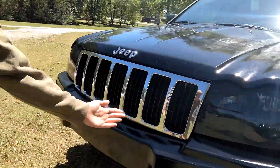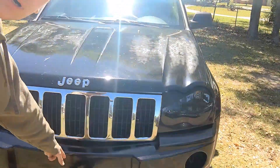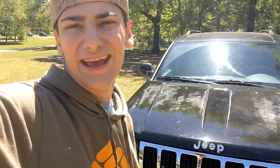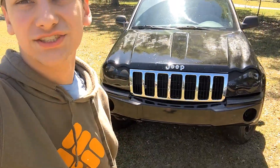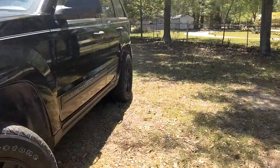So we have a lovely grill that is chrome now, because chrome is way better than black in some cases, and then a new bumper. And that's literally it — just the basics.